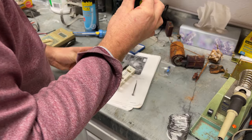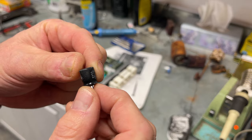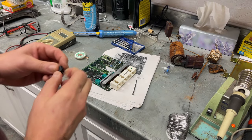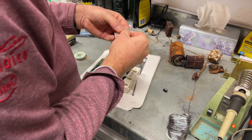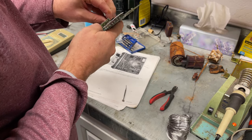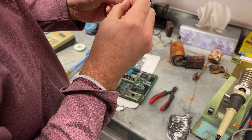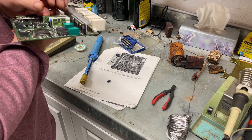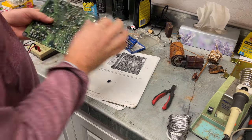I got that first one out. Make sure you note the negative and positive sides on capacitors. You can see this one looks a little bubbled and you can see where it's leaking — so this one is definitely leaking. That's a 100 microfarad at 16 volts. The next one is the 22 microfarad at 50 volts — and pulling that out, I can see a little leakage there too. They're definitely leaking. The last one is the 47 microfarad at 50 volts.